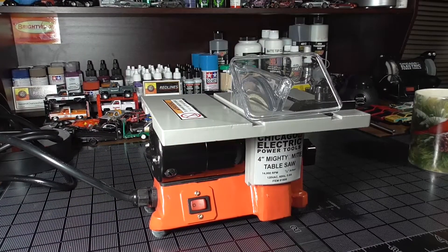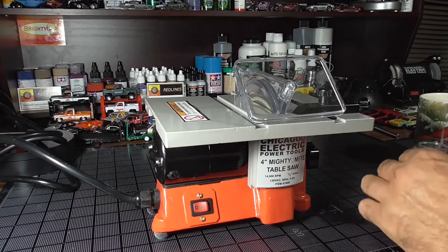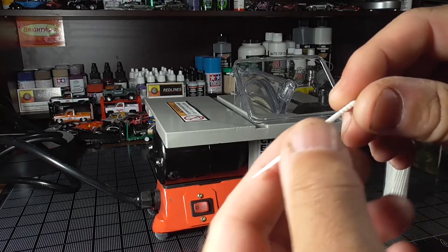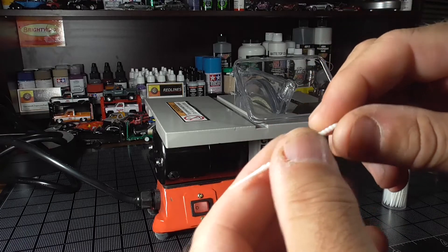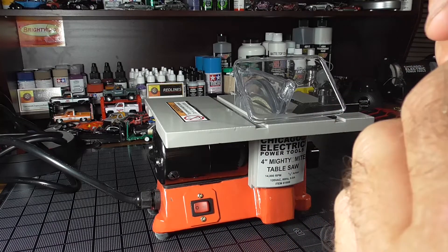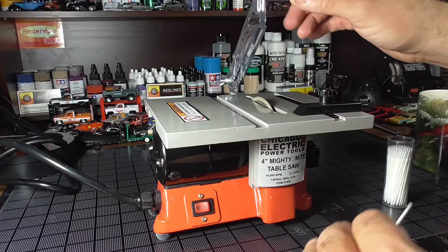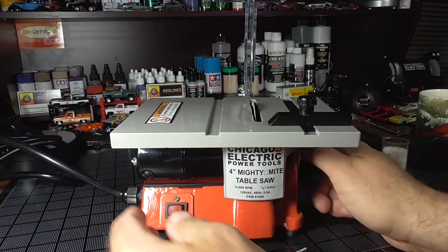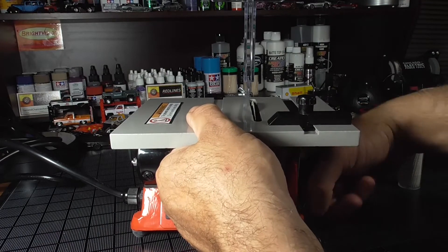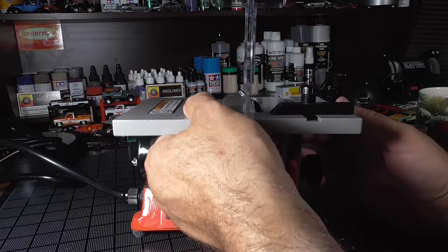I went ahead and got it all set up. Since I don't want to cut a random piece of tubing I may use in restoring a car, I have these things I bought — they're like toothpicks. I thought I might use them for detail work on cars, and I might still. I figure we'll just put one of these through here. There's no way to change the angle on this since it's just a small motor that goes straight through, but you can loosen the knob on the side.